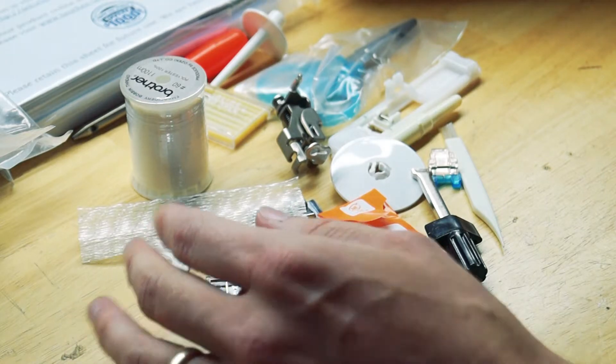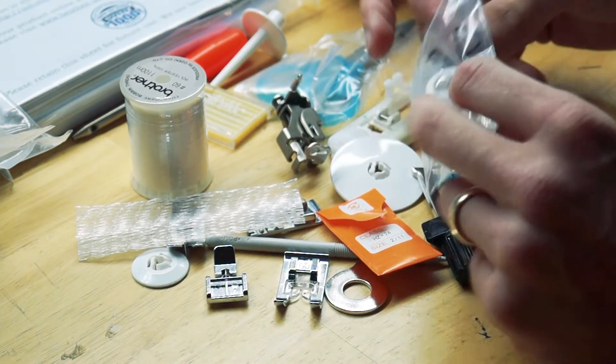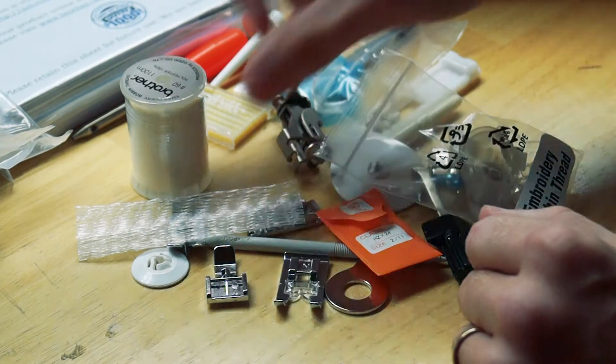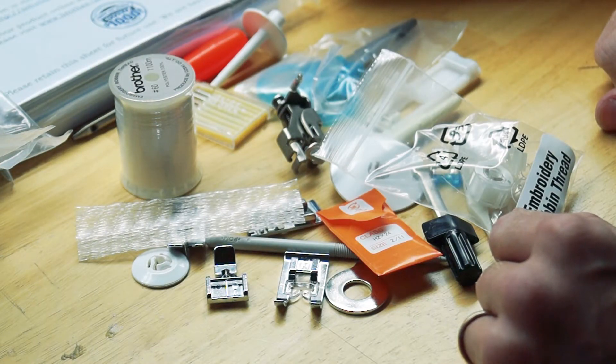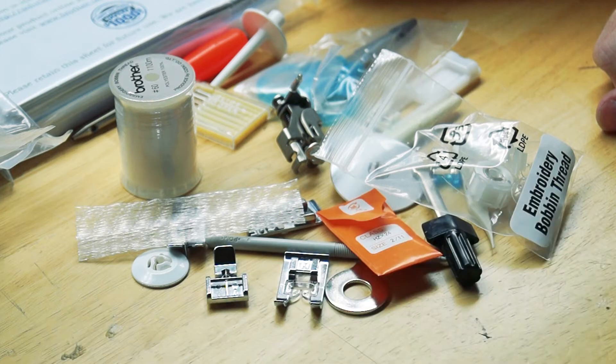You could get started testing it out right off the bat. I've ordered a whole bunch of different colors of material so that I could start working.